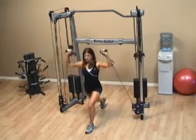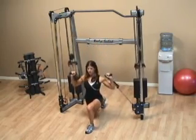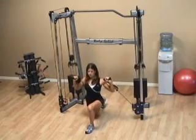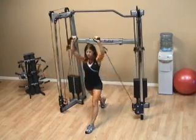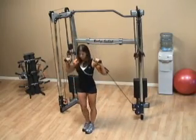You drop down with one knee, and then as you come up you want to press the handles straight overhead. Don't lock out your elbows though, and always concentrate on dropping your back knee first on this lunge.